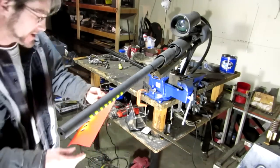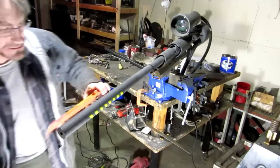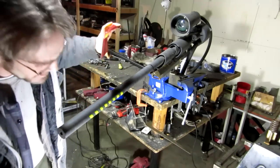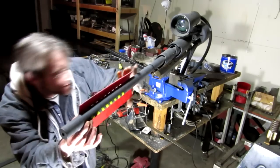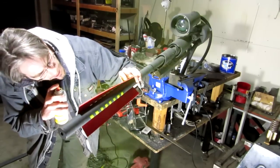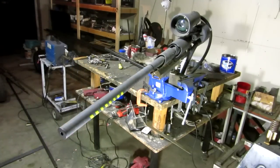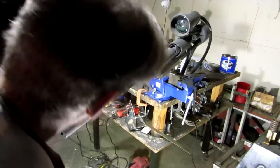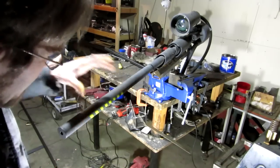The neat thing is that I can use this over and over and over again, well, for a certain period of time. Sweet — oh, that sucks. This one, this side here goes back further than this side.